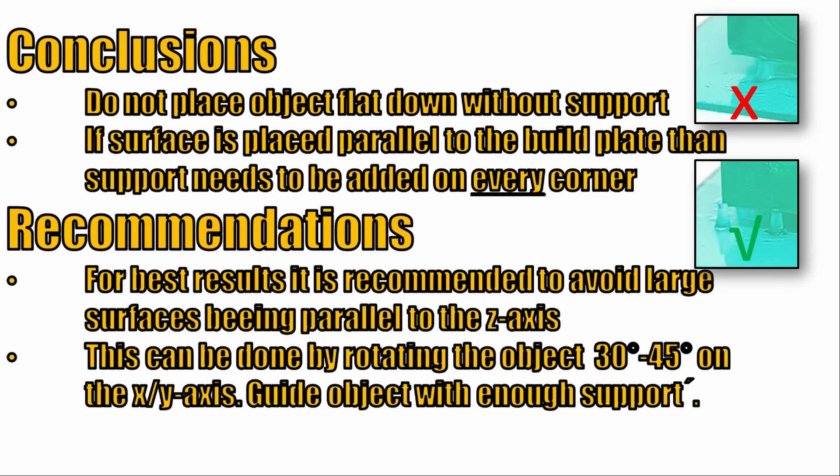Coming now to the final conclusions and recommendations from this test. First of all, you should not place the object flat down without adding any support. The first layer needs to be overexposed, which leads to scattering of hardened resin impacting the final print. Additionally, it will be very difficult to remove the printed object due to overexposure and you might damage the part during removal. If you insist on placing a large surface parallel to the build plate, then you need to add support structure manually on every corner of the printed object, otherwise the edge will wobble up and down while printing and cause an ugly surface.